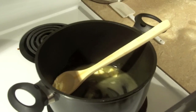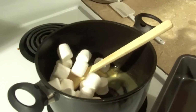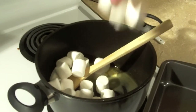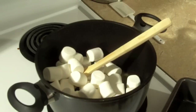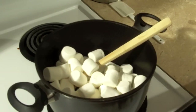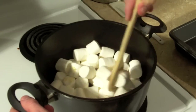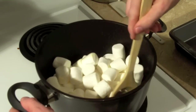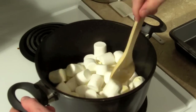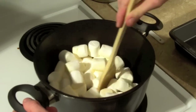So now, adding to the butter, we put the marshmallows and we just stir them around until they're melted, just like this. They're already starting to melt and get covered in butter.